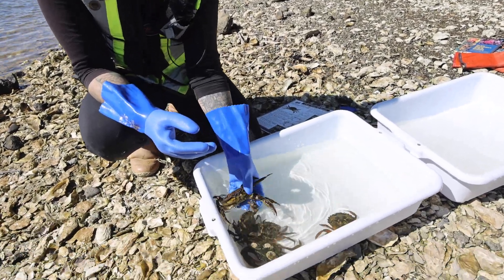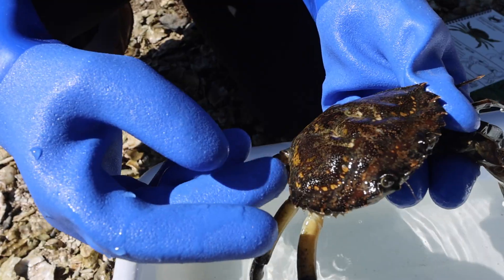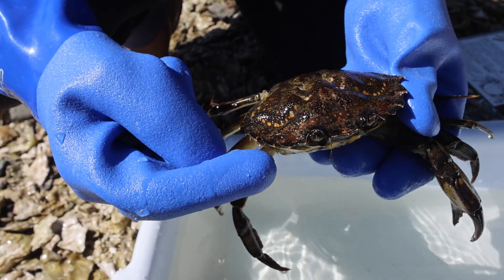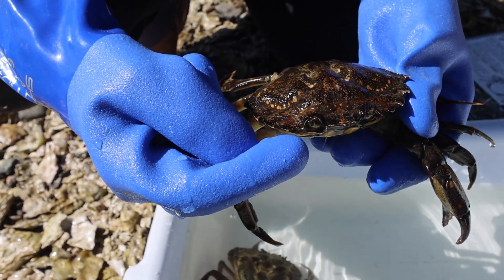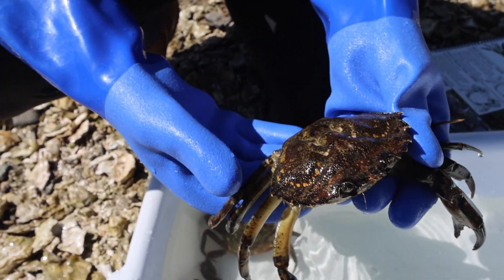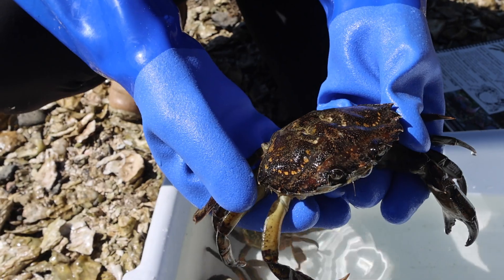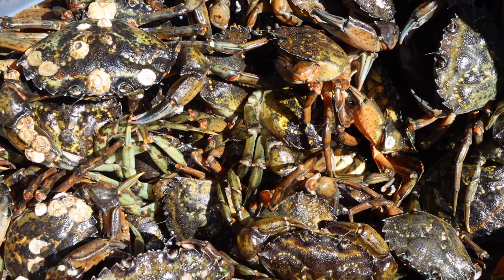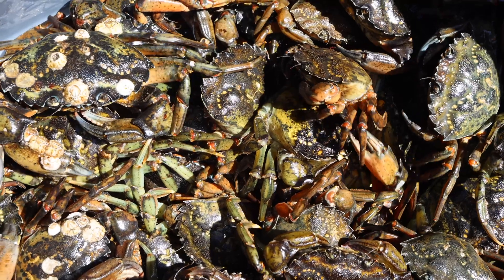To identify the European Green Crab, the most distinguishing feature is that they have five spines on the outside of the eye. They can be a variety of colors, so this is not always a good indicator. They can be as small as your shore crab and up to about four inches in size as a large adult.